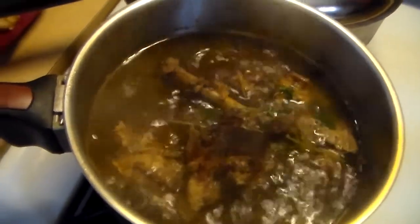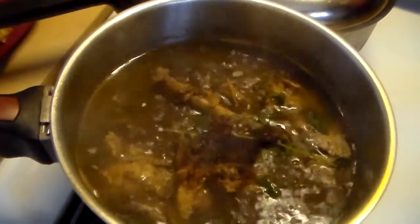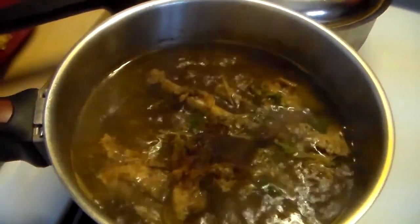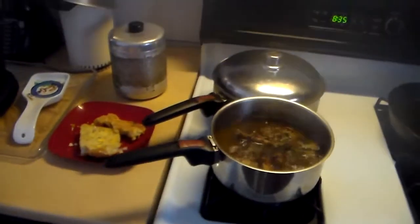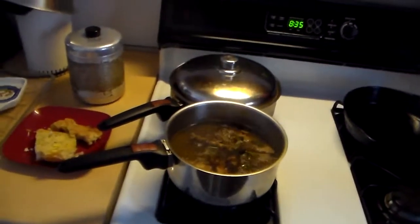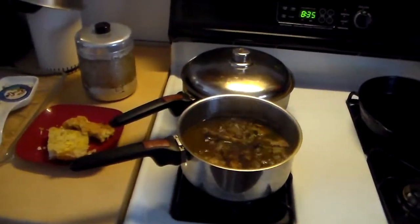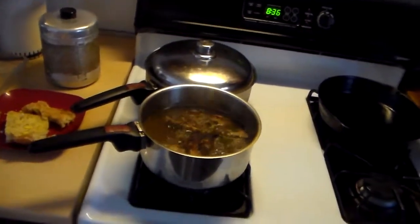Just put the pan drippings and the bones in there with a little bit of water and add some spices. I added oregano, sage, basil. What is that red stuff up there? Paprika. I'll bring you back when it's time to put the onion and the celery and the stuff, because you'll see that that's pretty much a guess based on how much liquid I end up with.